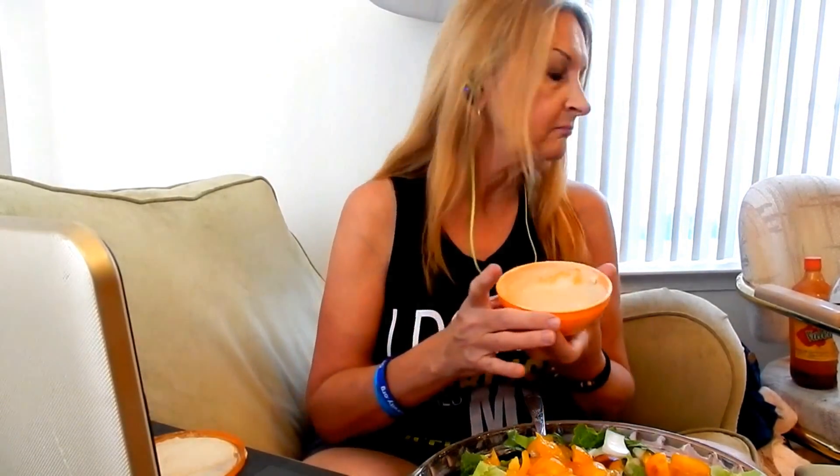The reason I'm not talking much is because I have a ton of company and I really didn't want to be rude and sit down and do a mukbang, so we're trying to do this very quietly. What I just showed you is my tahini sauce, and to make this tahini sauce —